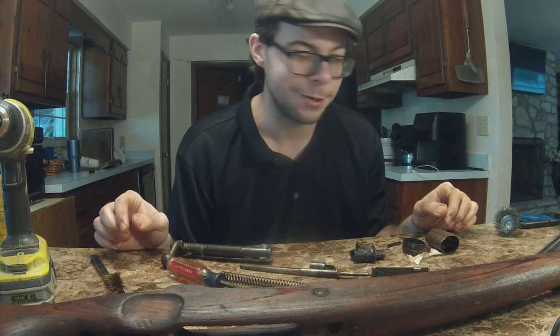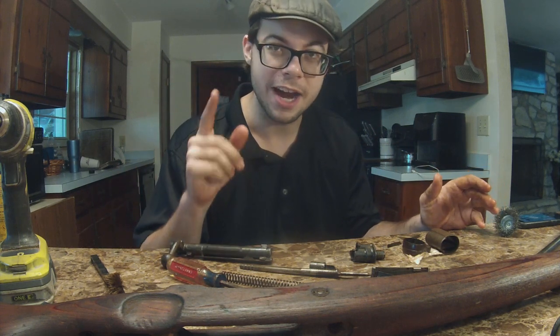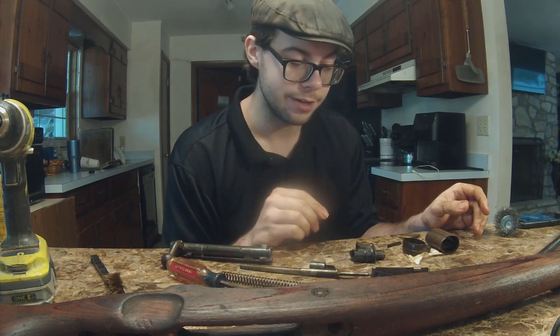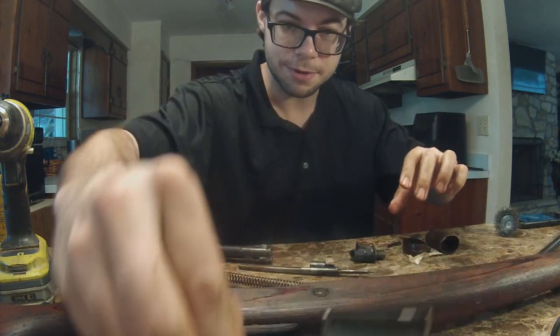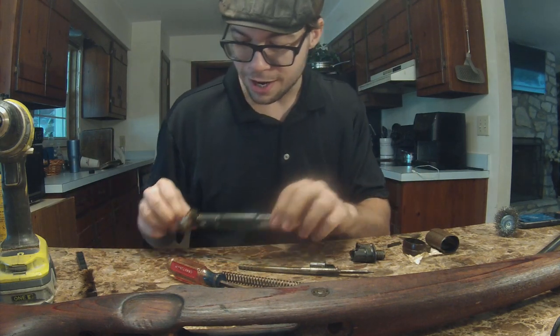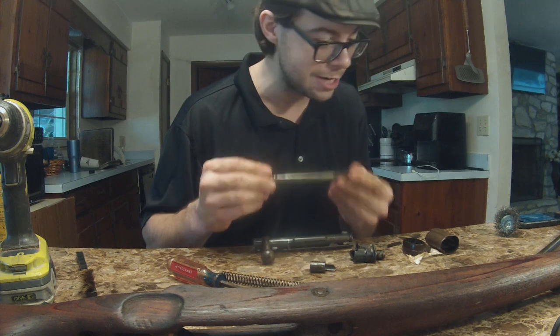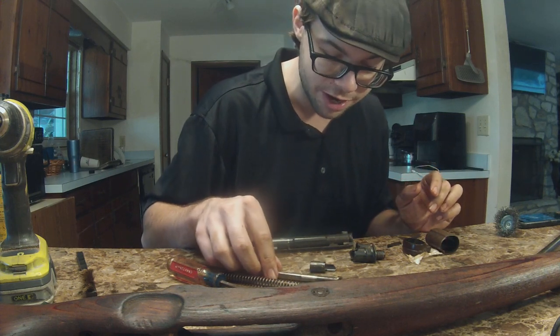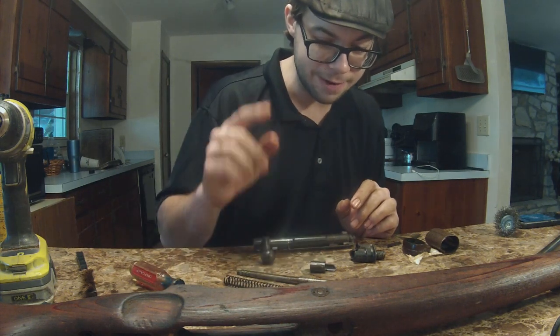I've been over here playing with this thing for a little while now — been watching TV through several episodes, so I know it's been a while. Now that I have it apart, the crack in the stock — I think somebody has already tried repairing it before because I cannot move it to save my life. I need to open it to stick any kind of glue or adhesive in there, and I can't do it. I think somebody already tried to repair that, and I've never had any issues with that in laminated wood like this.